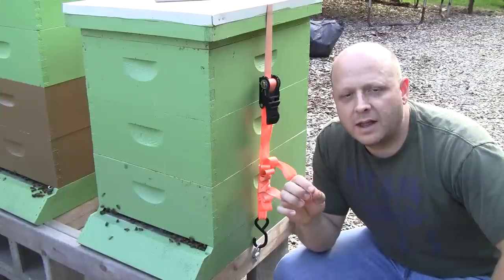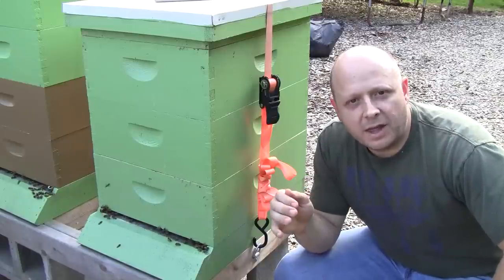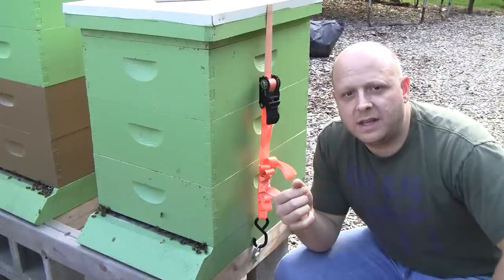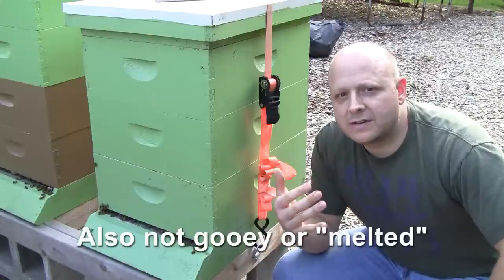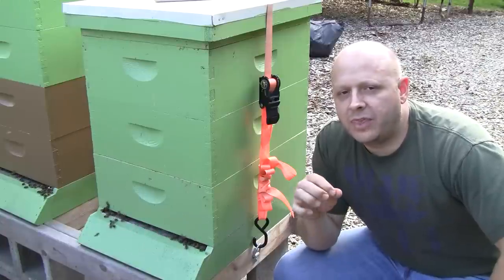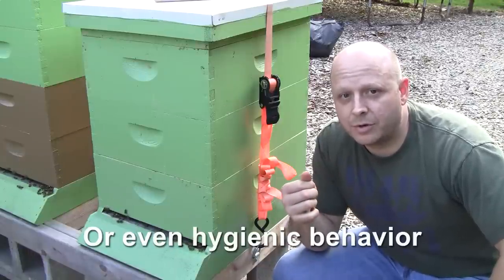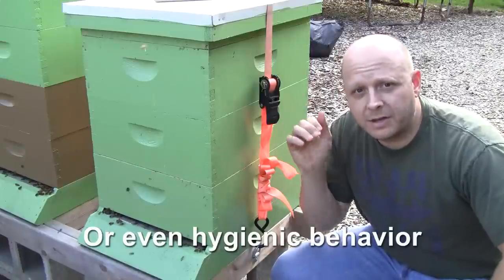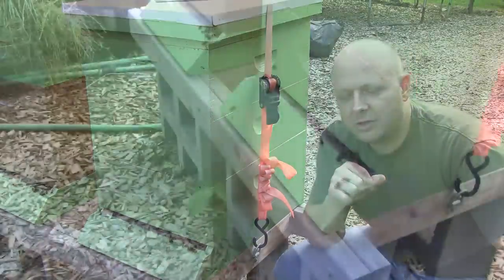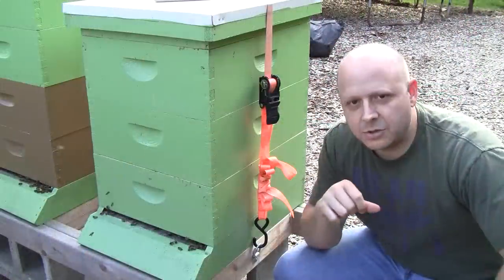I didn't see any major problems. Everything I was seeing was still white in color — I didn't see any really browns or tan, nothing smelled bad, and they weren't mummified yet like you would see in a chalk brood situation. So I'm not sure exactly what I was seeing. It didn't look like any kind of disease. I'm thinking that maybe some yellow jackets got into the hive and started uncapping some of the brood, especially down in the lower chambers. Once I got up into the upper chambers I wasn't seeing this problem. So I'm hanging a yellow jacket trap closer to the hive and I'm going to add an entrance reducer.